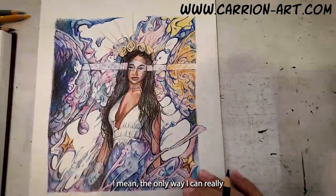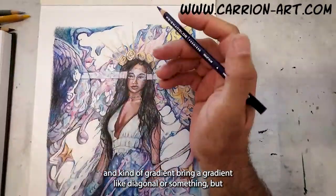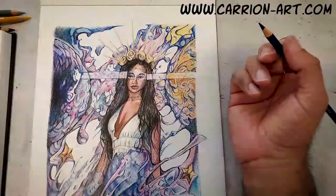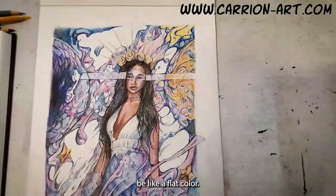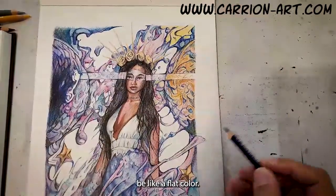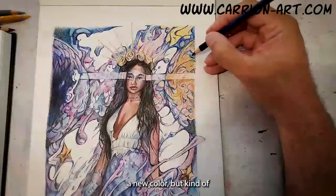The only thing I can really think of is some of this yellow up here and bring a gradient diagonally or something, but honestly it would be like a flat color. I don't think I want to introduce a new color, but let me know what you think.